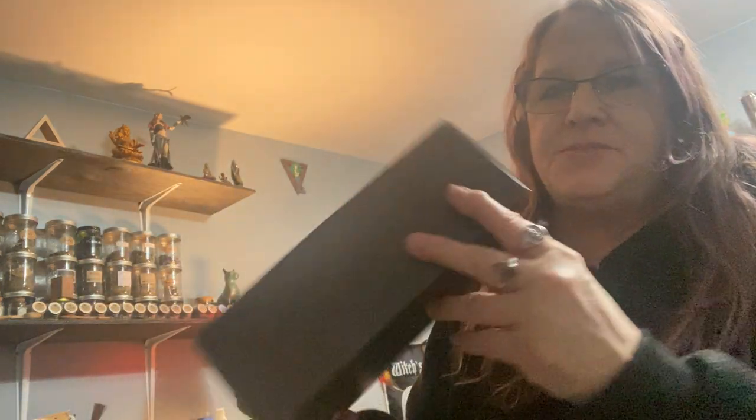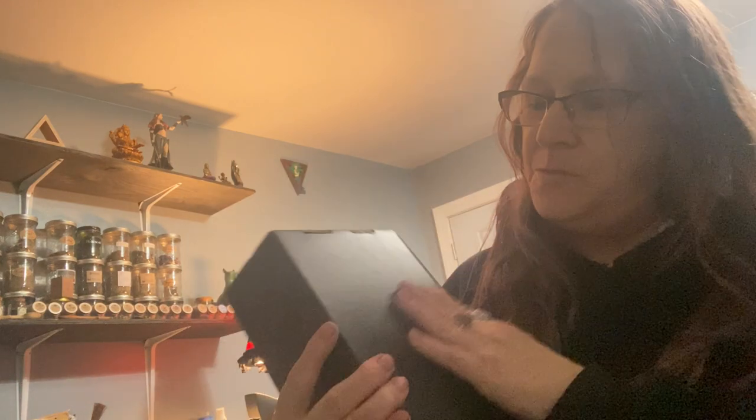Hello everybody, welcome to my channel! I have a witchy unboxing for you today. It is a totally black box this time — this is from Nine of Earth. Usually they have some kind of design, but this one's totally all black. It has some symbols on the sides — a skull and some crystals. This is our tissue paper, it looks witchy.